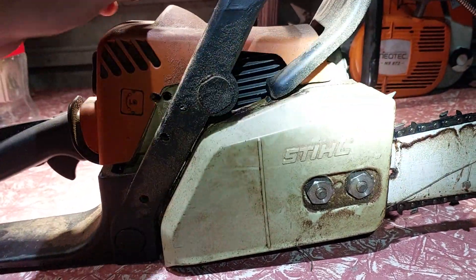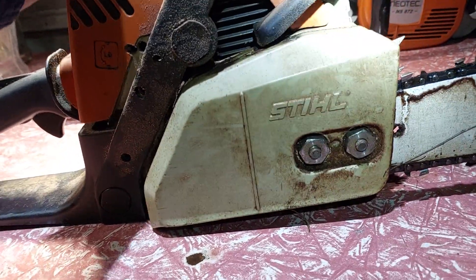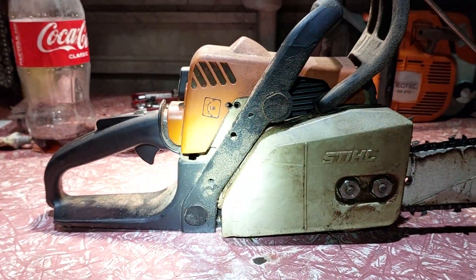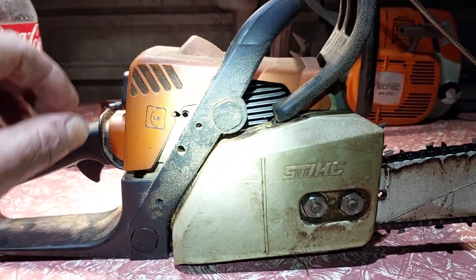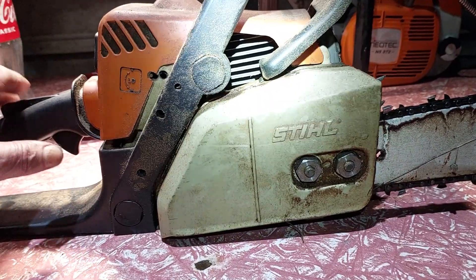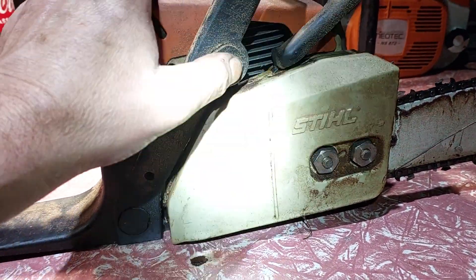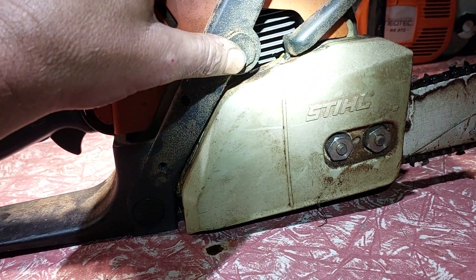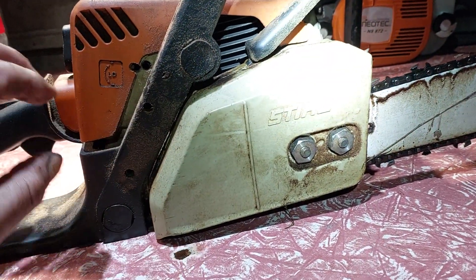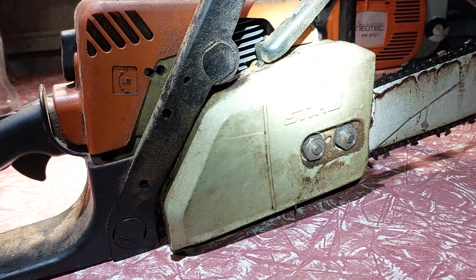It still has very low compression though — it's terrible. But it's a new motor so maybe it will break in. Now that I've leaned that low out, it wants to instantly take off and rev like it should. I'm curious to see if I put more time on it. I need to get the work saw running and cut some wood, and get this one tuned up at the same time.